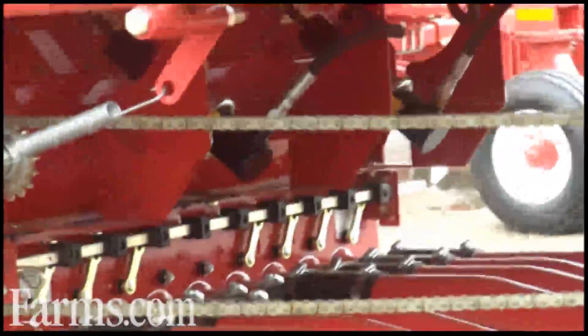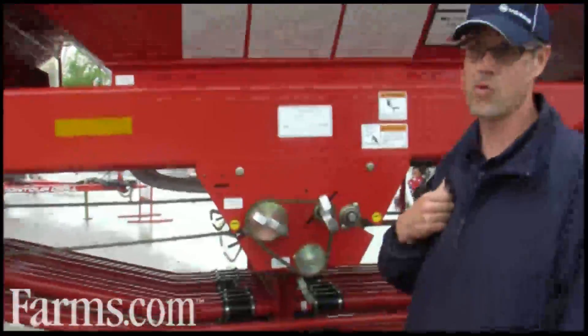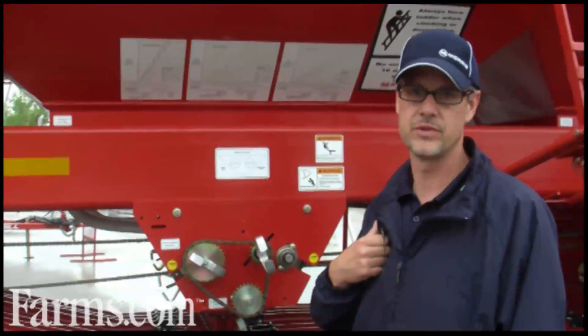It's Morris' first step into the input control technology. We'll be bringing more sophistication depending on the grower demands in the near future.